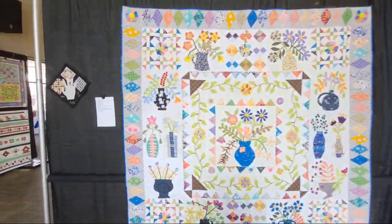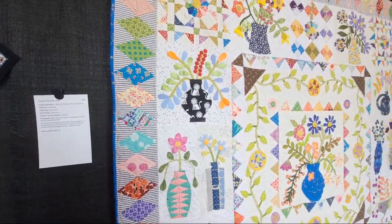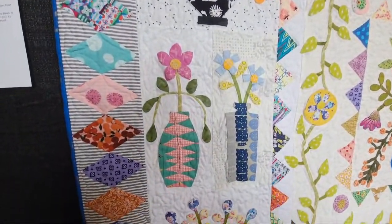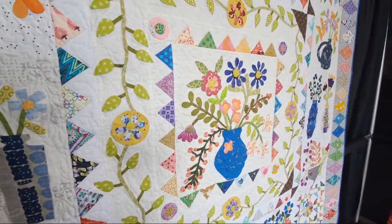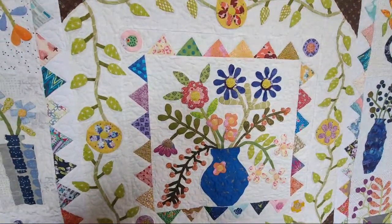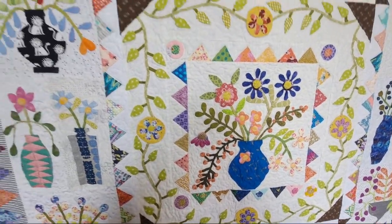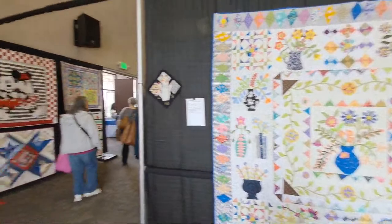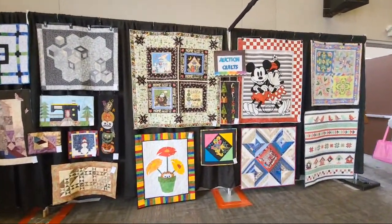This is going to be one of the smaller shows — block of the month from Irene. These are cool, let's look at this quilting. I like this center block; it looks like needle-turn appliqué. Then we've got quilts going for auction. I think we saw that Mickey and Minnie at Road to California — it's now going to be sold.